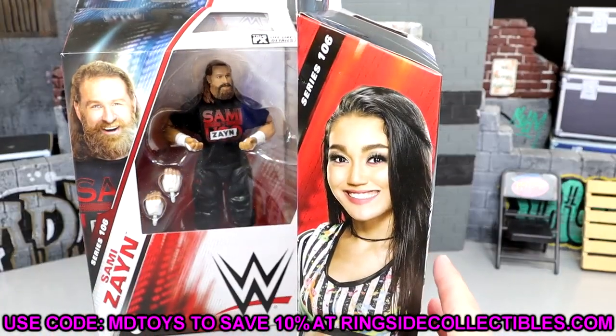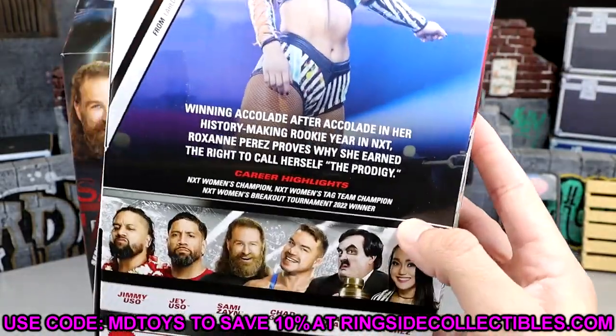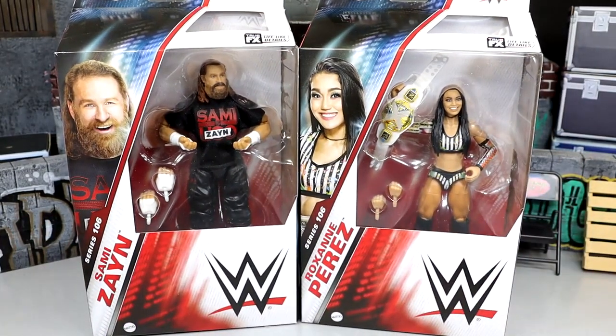There's Roxanne Perez — a shot of the talent on the side, and then on the back we do have another shot of Roxanne Perez. We're going to dive into all the different stuff with these figures. Let's go ahead and put these on the rotating base, find out what they're all about, dive into their accessories and the details of each figure, and see where these guys come in later in the week when we get to My Damn Thoughts.